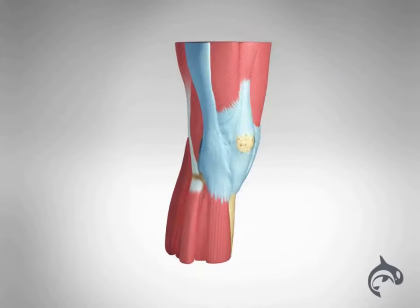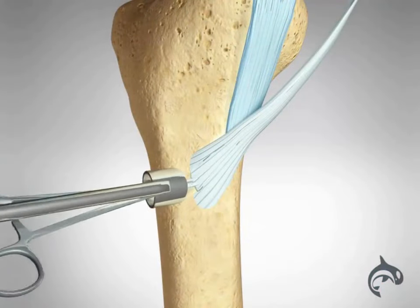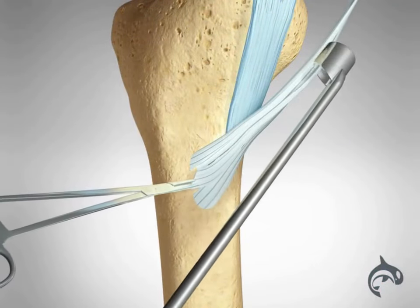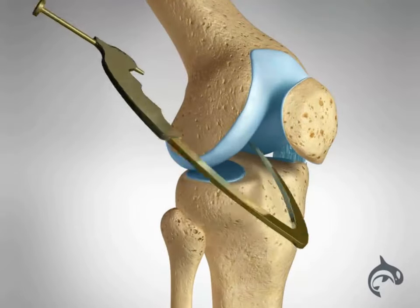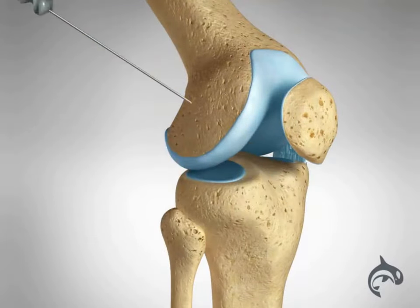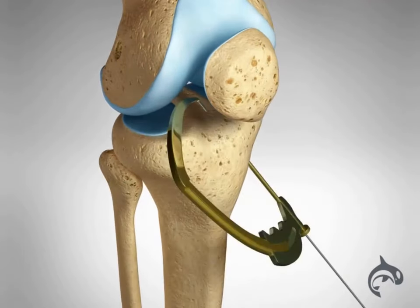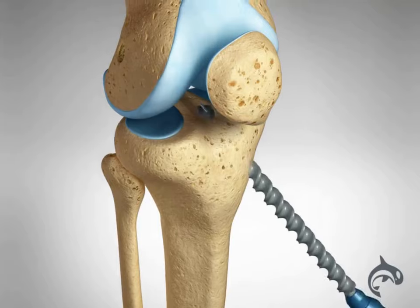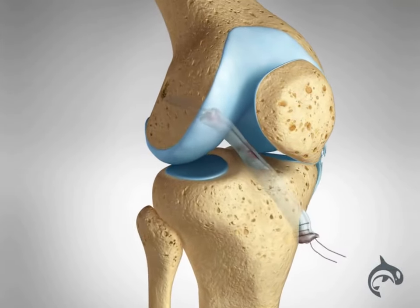A torn ACL requires reconstruction. A tendon graft is taken from the patient and the torn ligament is removed. The surgeon will drill tunnels into the thigh bone or femur and the shin bone or tibia, enabling accurate positioning and attachment of the graft. The graft is then secured with screws or other devices.